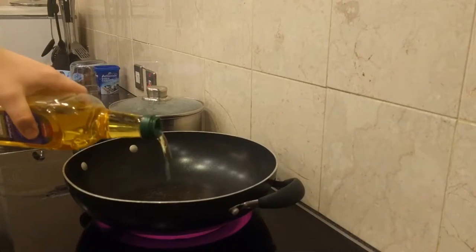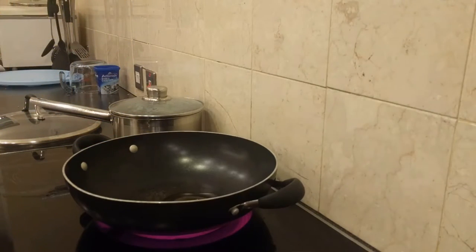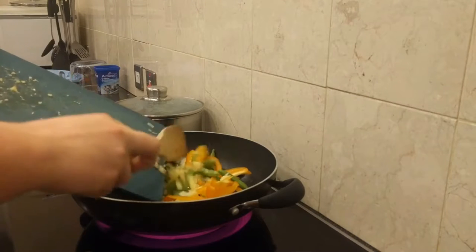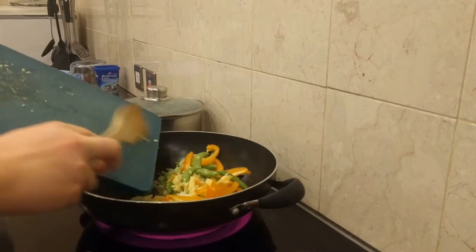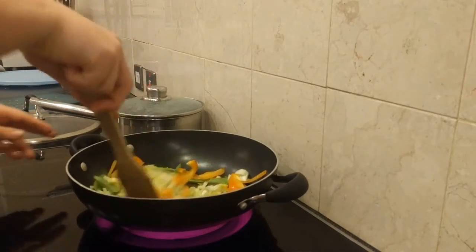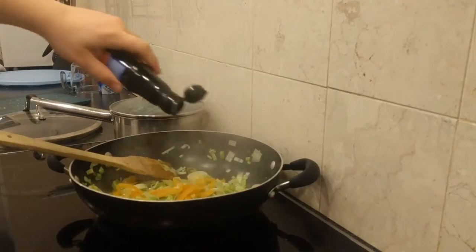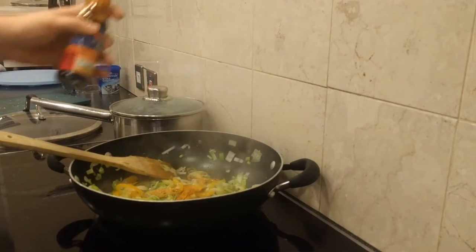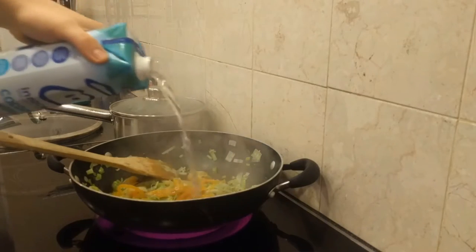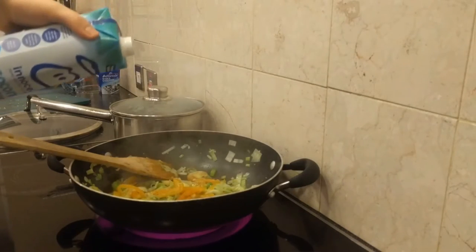Put a wok or large frying pan onto the hob at a high heat and apply a healthy glug of olive oil. When the oil just begins to smoke, add your vegetables. If you're using raw fish and you haven't cooked it separately like me, then you should add it now, having cut it up into cubes. After the veg has been cooking for a few minutes, add some soy sauce, fish sauce and either coconut water or coconut milk if you haven't got coconut water. Stir this in and let it simmer.